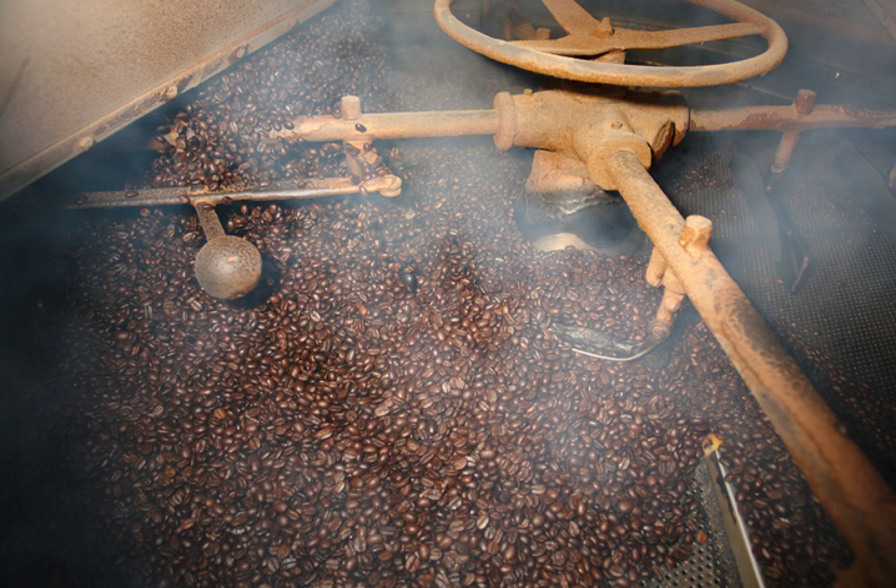Dry roasting changes the chemistry of proteins in the food, changing their flavor, and enhances the scent and taste of some spices. Roasted spices are commonly prepared by adding various herbs, spices, and sugars in the frying pan and roasting until brown.